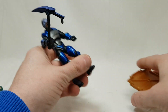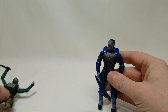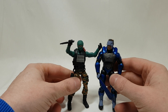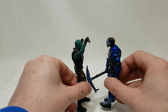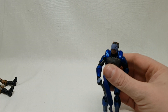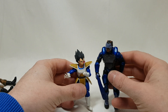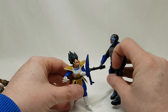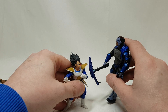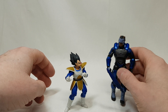So here he is next to Beach Head, GI Joe. If you collect GI Joes, these guys are going to be awesome because he is right next to him — they're like elite soldiers. And here's a pretty obscure one for you: a Dragon Ball Z figure, and he pretty much towers over him. Unfortunately I don't have any more Marvel Universe figures, but yeah, that's my review of Fortnite Carbide.